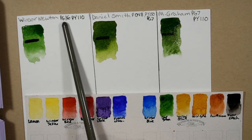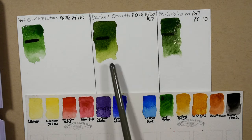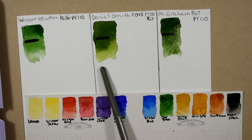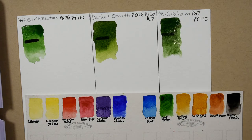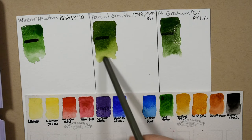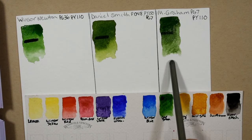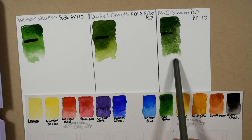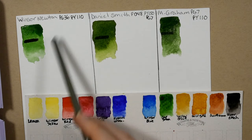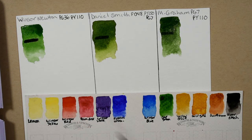I can really see that phthalo green in the Winsor & Newton and it's the most vibrant out of all of them. The Daniel Smith is the most yellow — it kind of looks like what you would get if you mixed quinacridone gold with a little bit of phthalo green; it's got that kind of yellow glow to it. And the M. Graham is more blue. But these two are much more natural and earthy, where the Winsor & Newton is a little more unbelievable as a natural earth green.